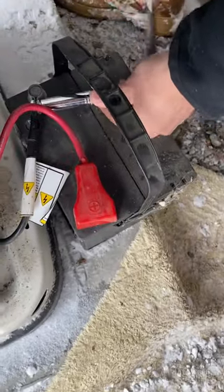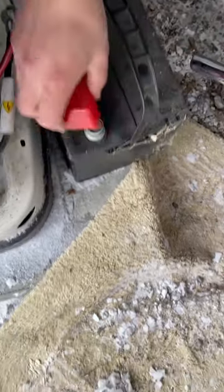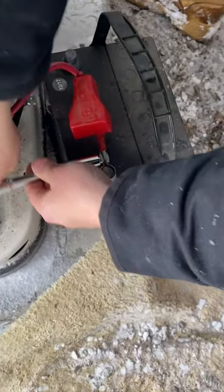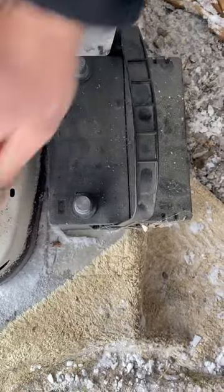Pop the negative off first, then take the positive off second. Now we can put our new battery in.